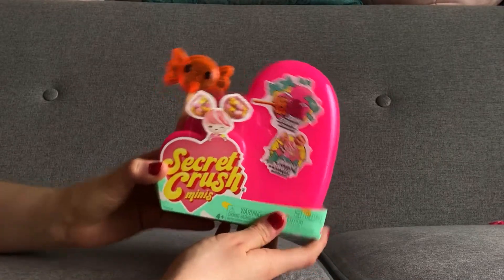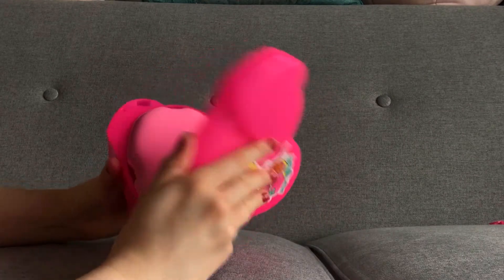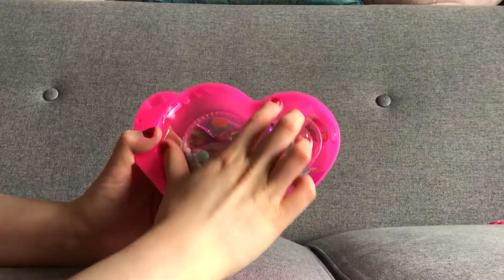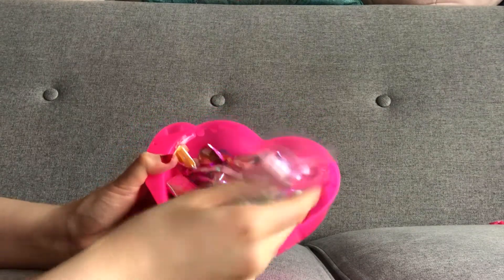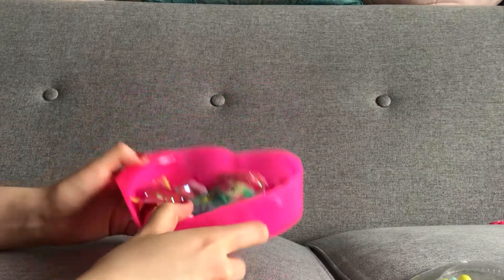I have another Secret Crush minis to open so let's see what I get today. We're gonna pop it open — we have a pink one today so let's hit it out. We've got the colorful beads here, which is these ones, and some little gifts inside so let's see what we get.